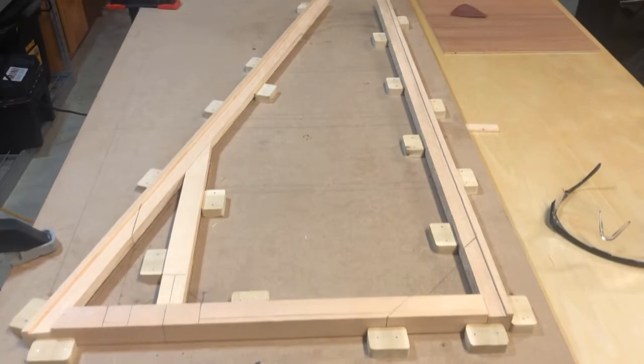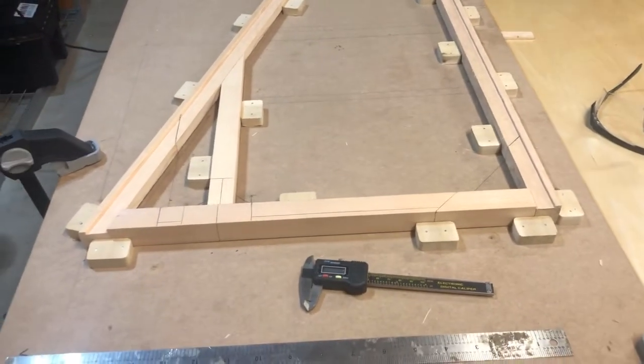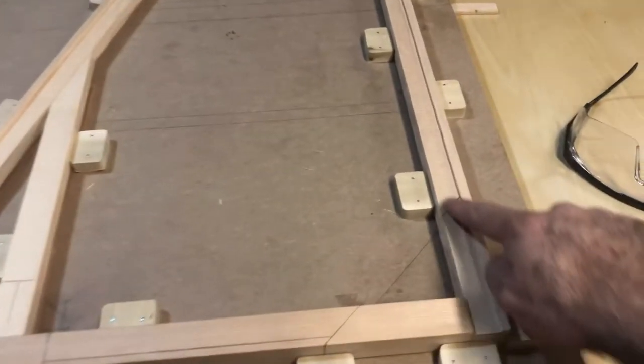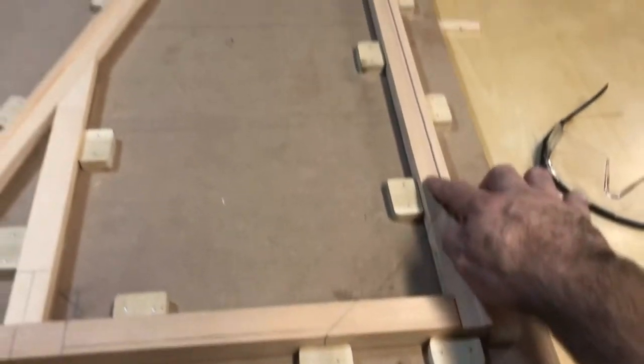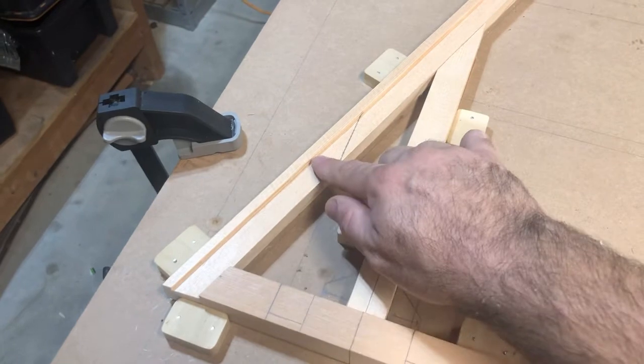End of day one and I am very happy. We're done in about five hours — getting the rabbets cut into the trailing edge of the vertical stab. I haven't done the base yet. I did the leading edge.